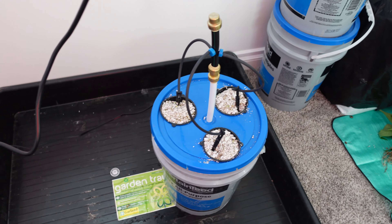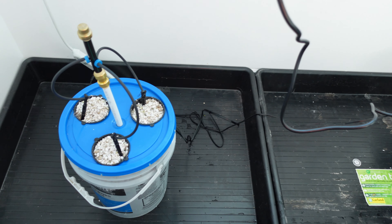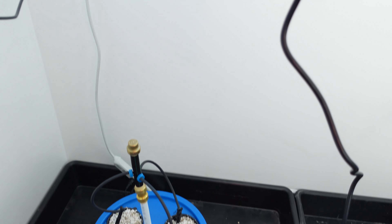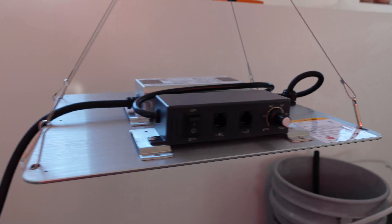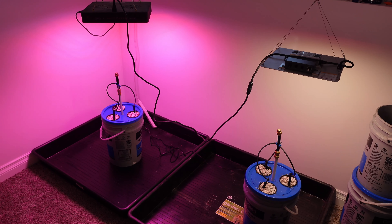Here you can see the two setups side by side, and for the lights I've done my best to get the bottom of the LEDs to be the same distance between both — they are measured. All right, let's watch these things grow side by side.